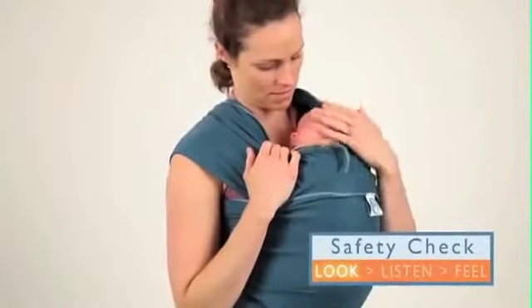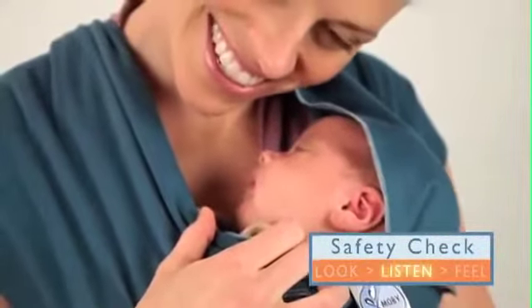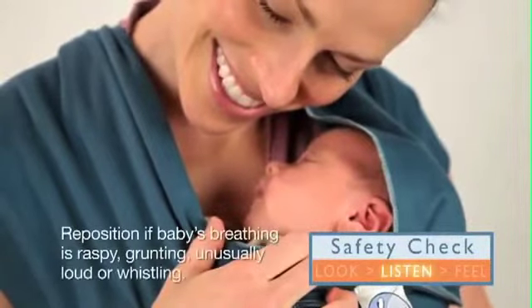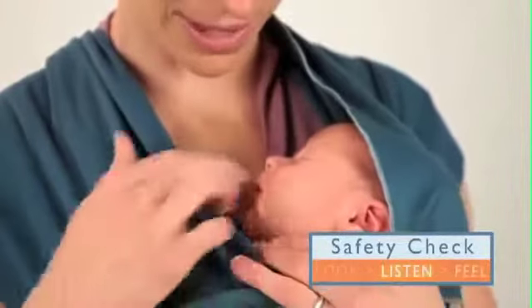Look to make sure you can see baby's mouth and nose. Listen for regular breathing. Reposition if you hear any raspy, whistling, grunting or other abnormal sounds.